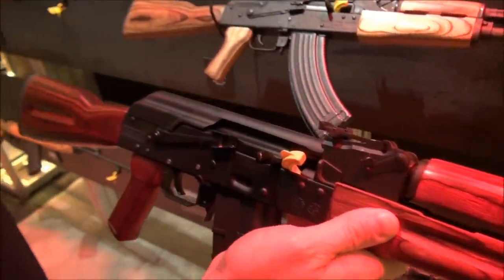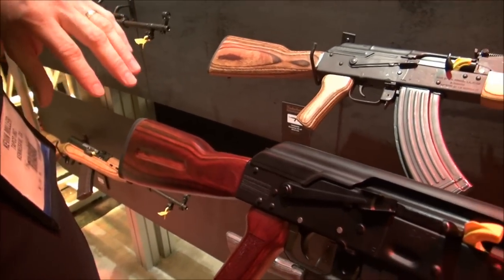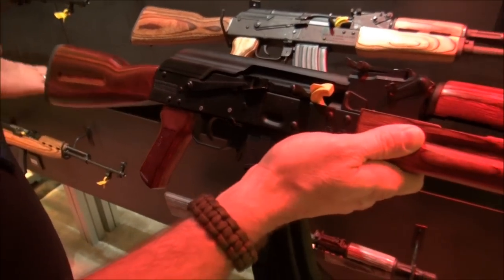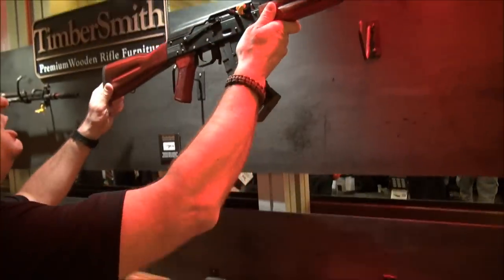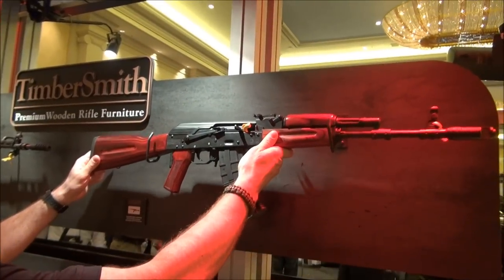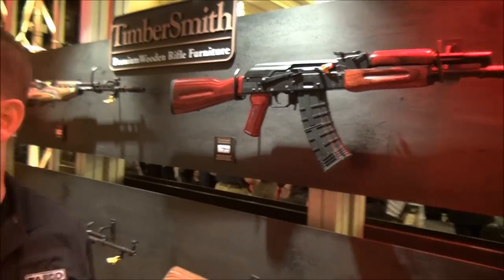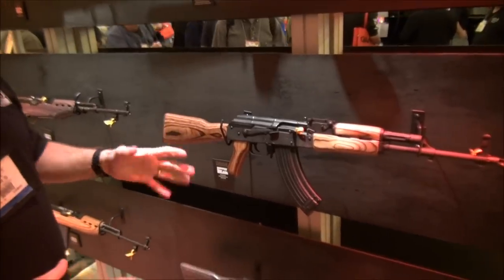So not only do you have your original style AK with the traditional wood, but you can dress it up a little bit to make it more of a personal choice. What would that retail for? You're going to find those in the marketplace for right around the $150 range for all three components. That's reasonable. And we have the rest of the Timbersmith line both through the AK and the SKS.